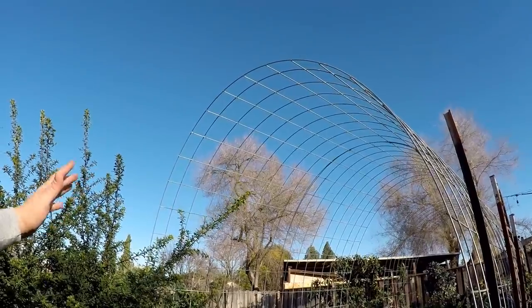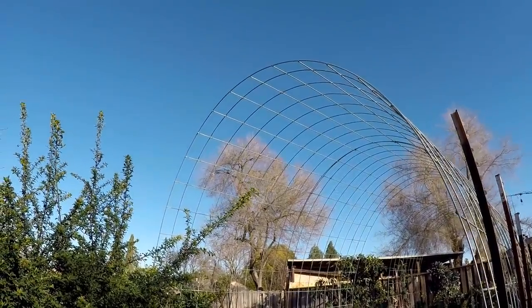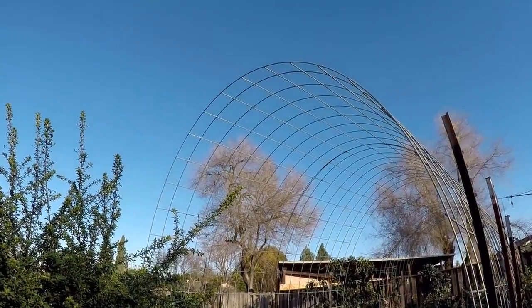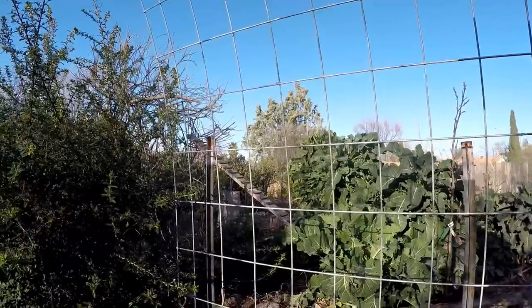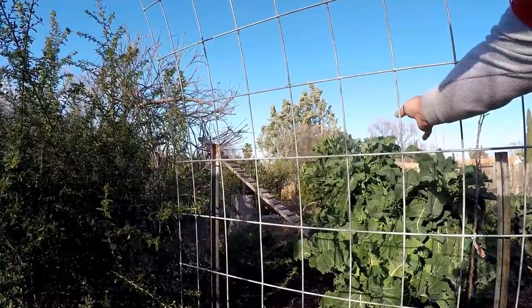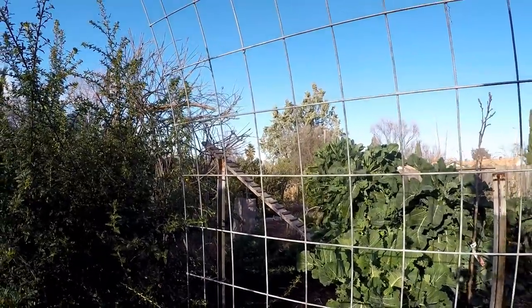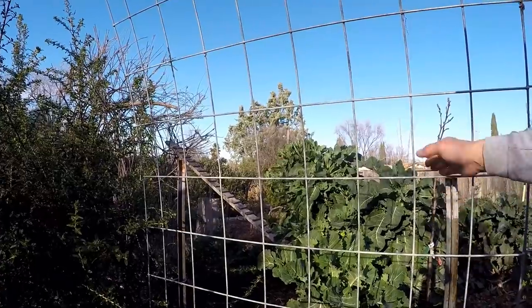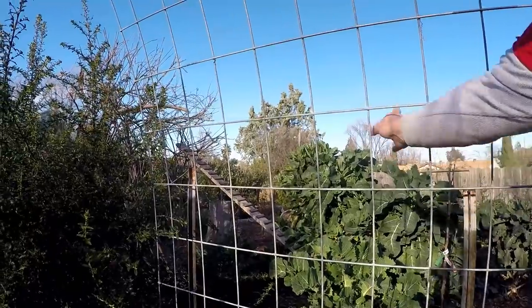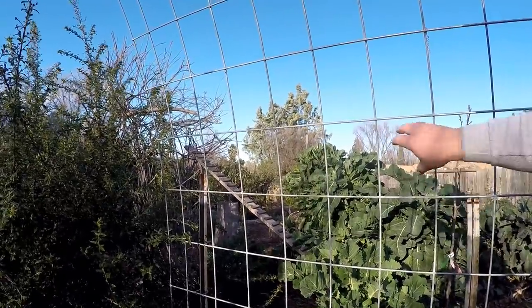Cattle panels are durable, versatile, and going to last you a lifetime. I created an arched growing area so I can utilize the airspace in my garden to grow more food. You could also turn these into a greenhouse or cover them with shade cloth. What I really like about cattle panels versus others is that these have large holes, so you can easily reach in and grab produce. I plan on doing some Armenian cucumbers and calabash gourd up these trellises as well.